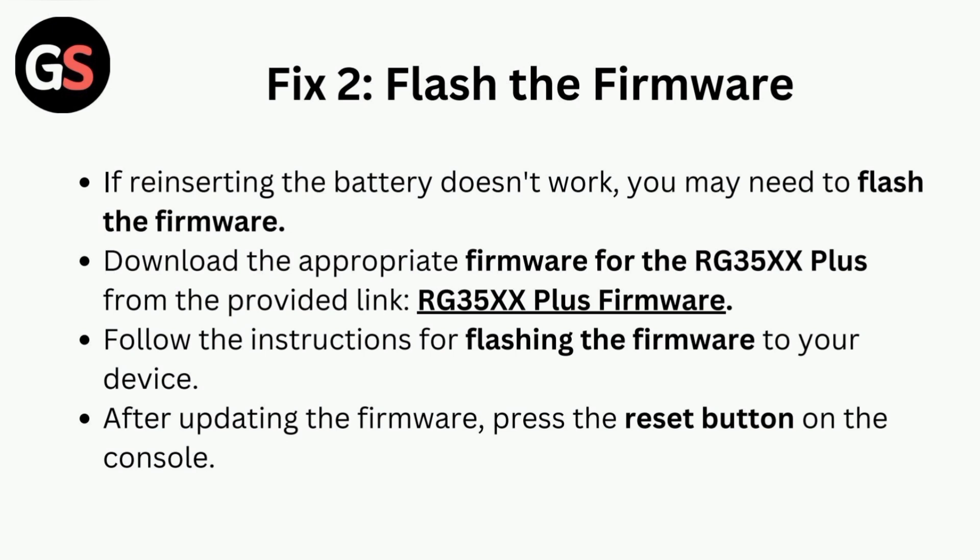Fix two is to flash the firmware. If reinserting the battery doesn't work, you may need to flash the firmware. Download the appropriate firmware for the RG35XX from the provided link, follow the instructions for flashing the firmware to your device, and after updating, press the reset button on the console.